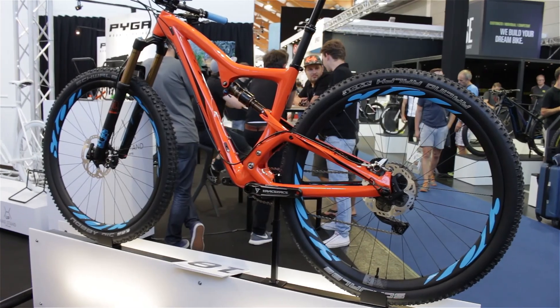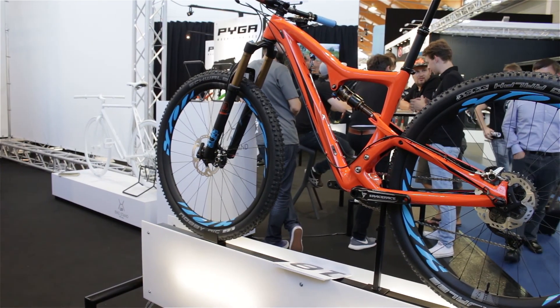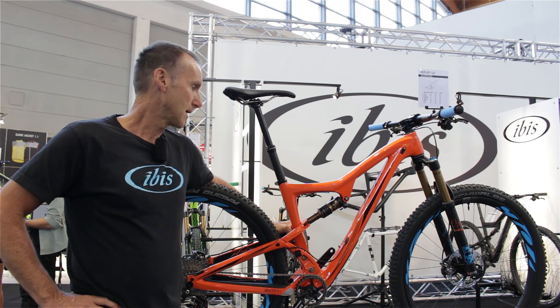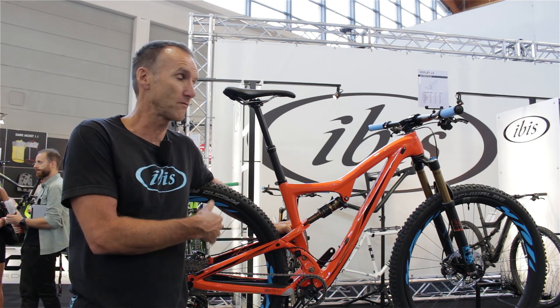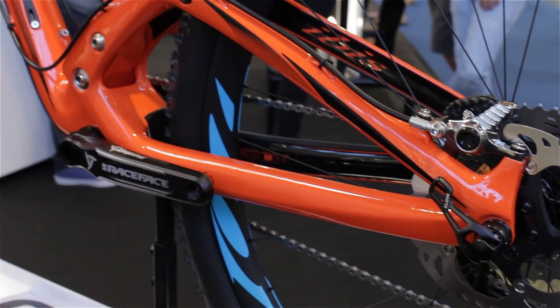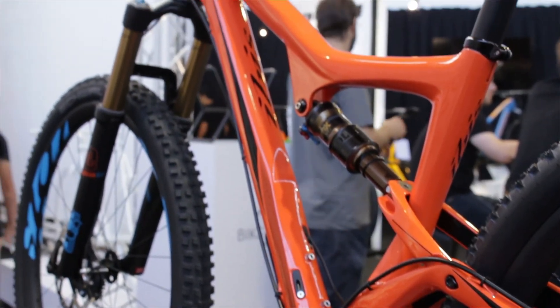It's got 120 millimeters of rear wheel travel. This is the new LS model that we're just showing for the first time here at Eurobike. The LS stands for long and slack — we've taken the original Ripley, which has been a very popular bike for the last number of years, and we've lengthened the top tube and also slackened the head tube, making it even more capable as a trail bike.